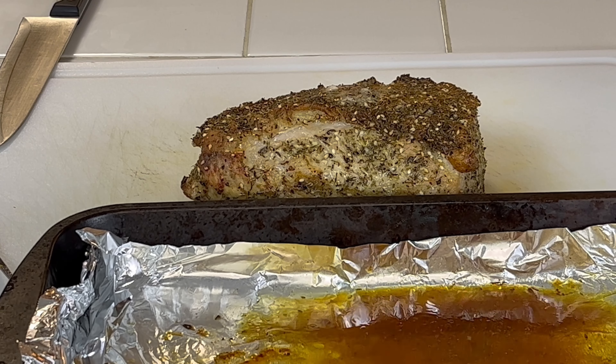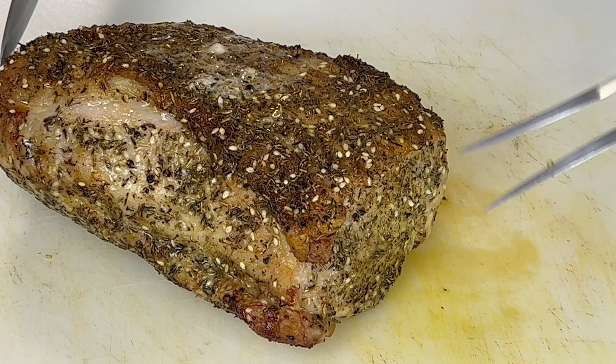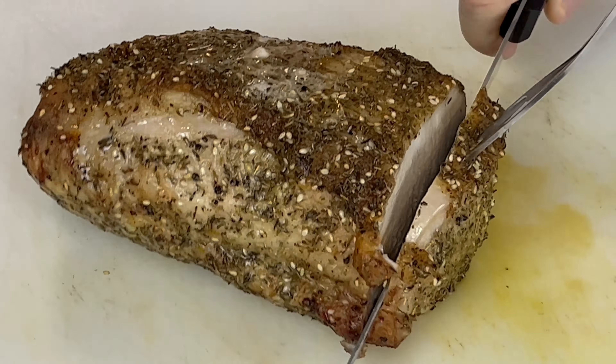That's pretty much it — came out perfect. When you do a loin, try to get one with even thickness so it cooks evenly. Let it rest for 10 minutes before you cut it — it helps the juices stay in the meat. I had about maybe a quarter cup of juices, which is plenty — everybody can get a little taste of juice on top. Cut them in about a quarter to half inch slices. It was very tender.